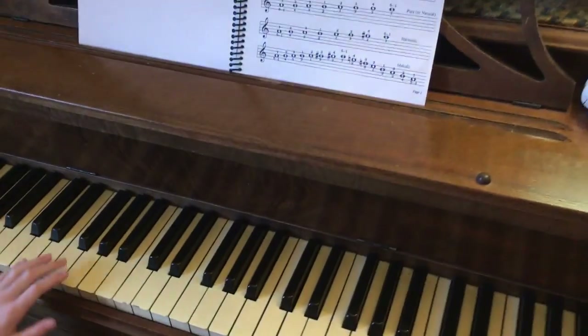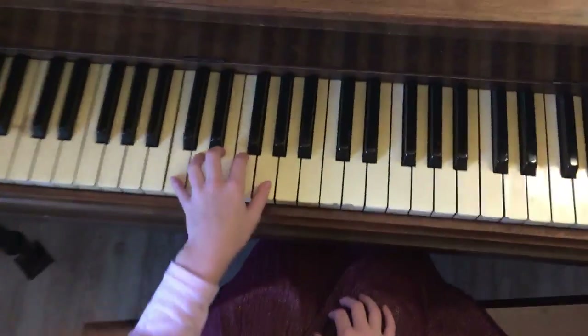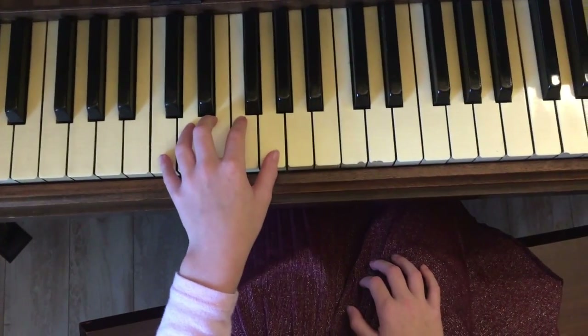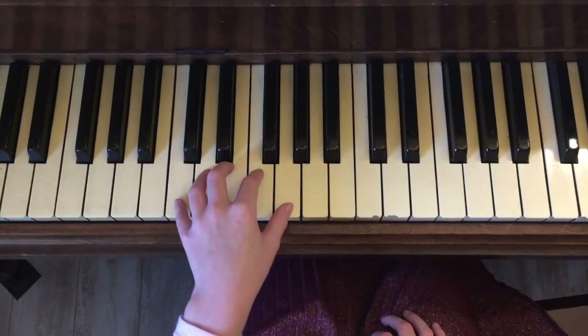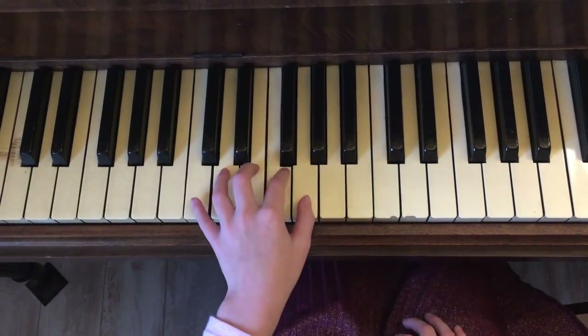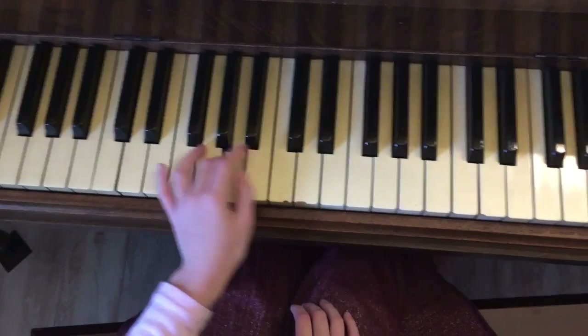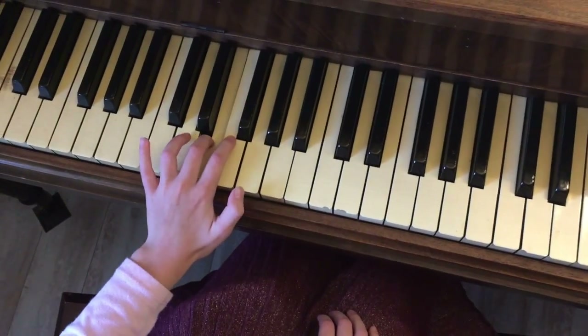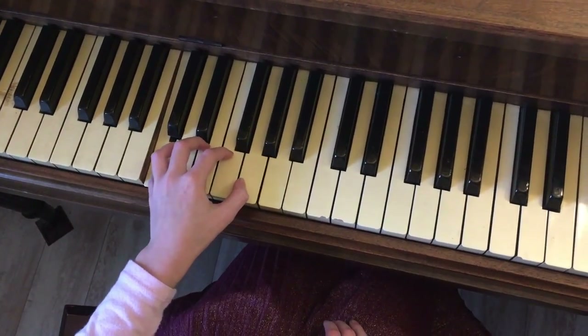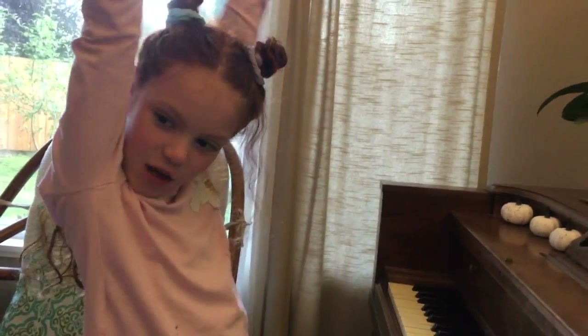Okay, now we're going to be doing the left hand. The position is like this, and then we start. That's how you do it, you guys! I did it — oh yeah, I did it!